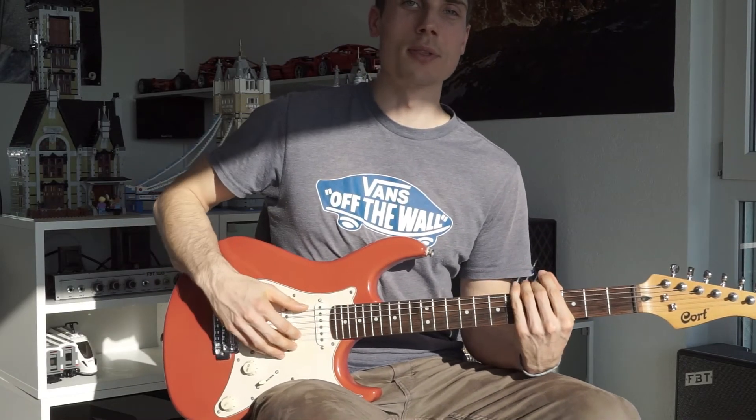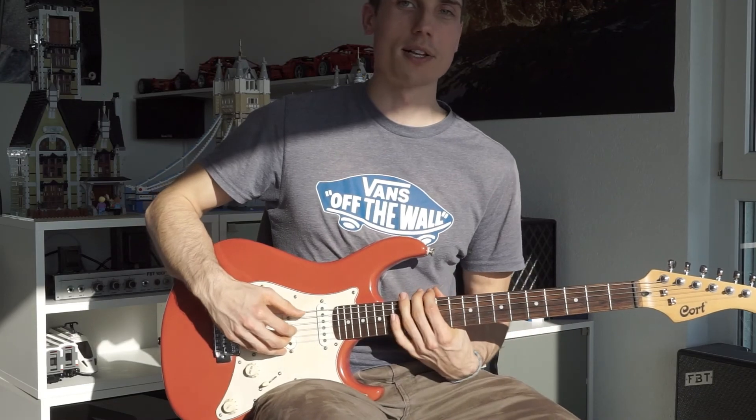I hope you learned something in this tutorial, and I wish you all the best with Sons of Swing. I'll see you next time.